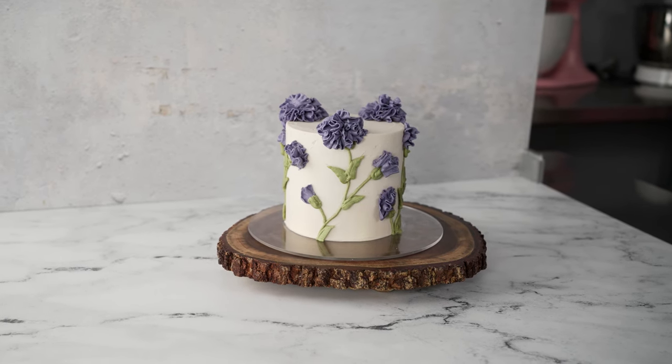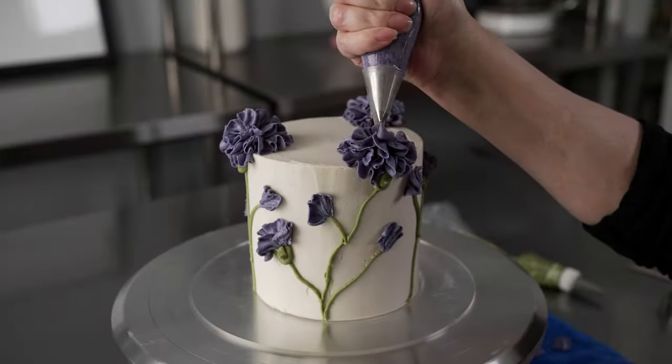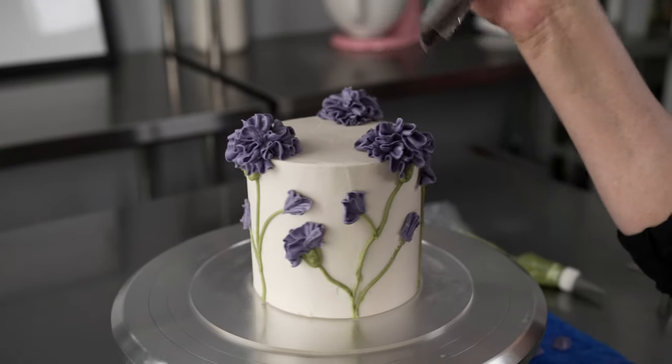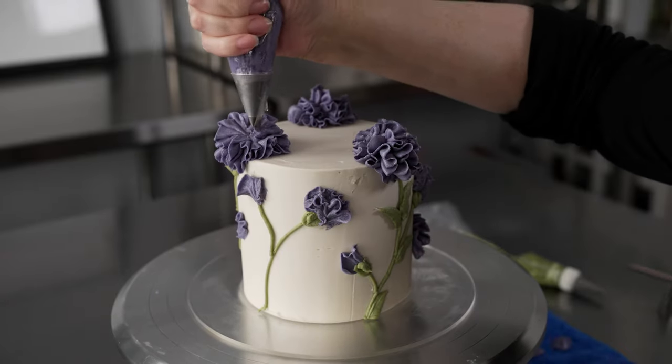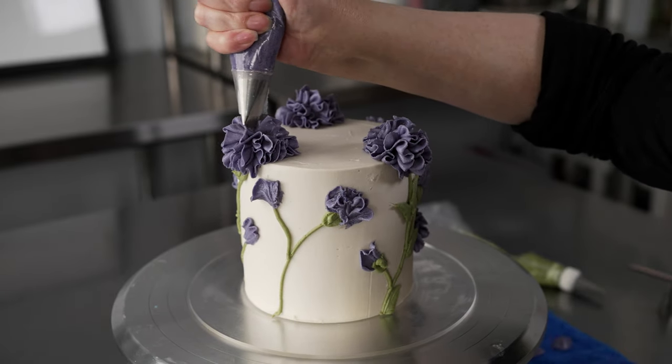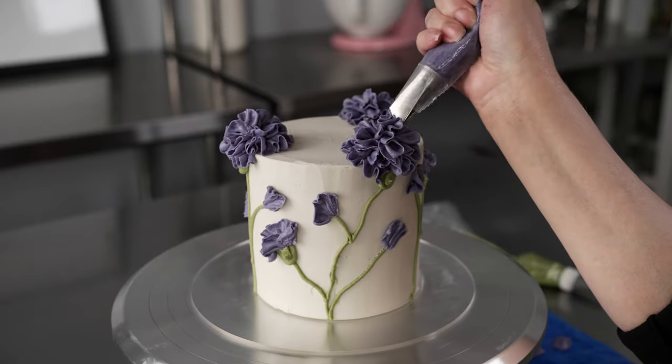This is Amy Chan from CakeDecoratingSchool.com. Welcome to our 3D carnation cake video. In this video we're going to cover a bunch of different things that'll allow you to get this cute little 3D carnation cake design.